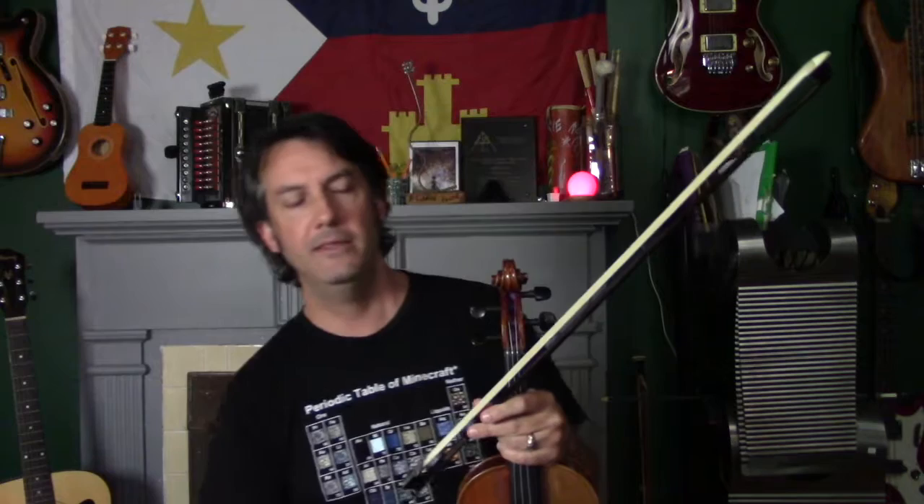Welcome to my vlog. This week's vlog is about some friends of mine who have fiddles sitting in their house but never have time to pick them up or play them. They kind of regret not doing that — they've spent money on fiddles that are just rotting away in their closet, and they just can't find the inspiration to open the case and start playing again.